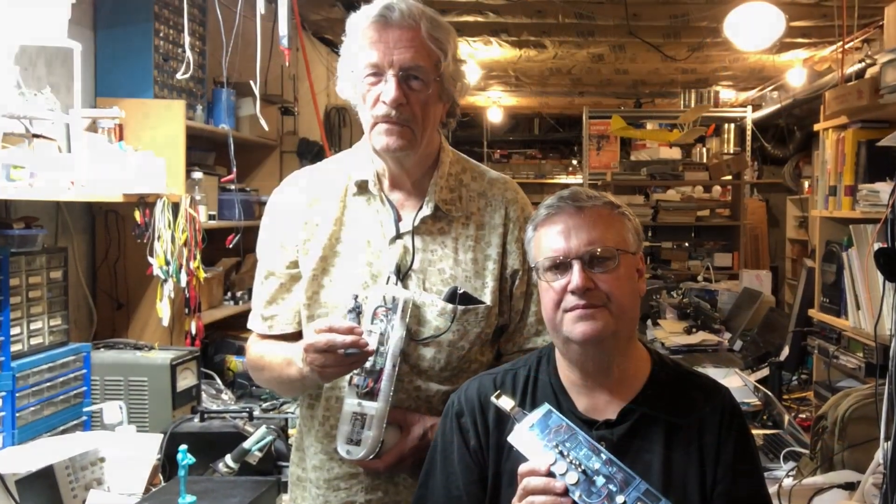Hi, I'm Mark Steiner. Hi, I'm Nile Steiner. Welcome to another Berglund Instruments tutorial.